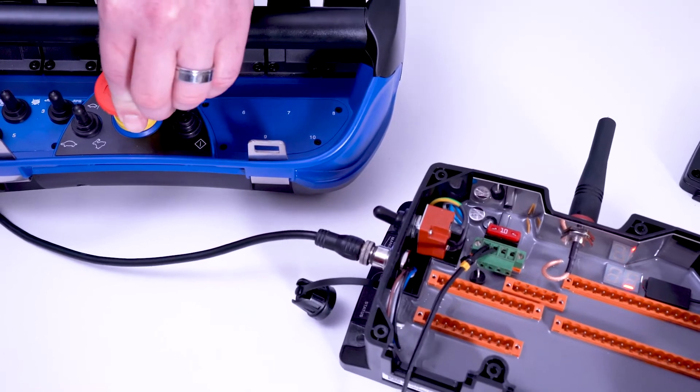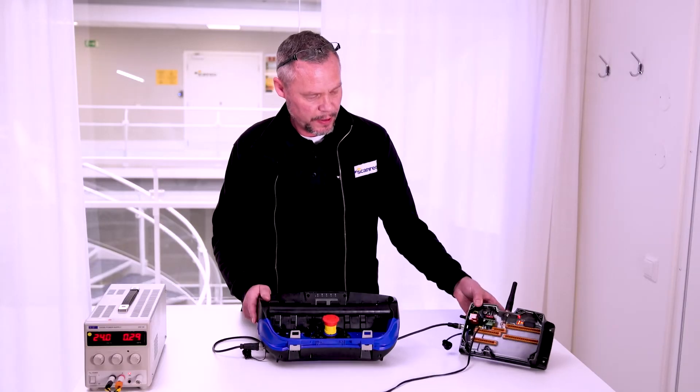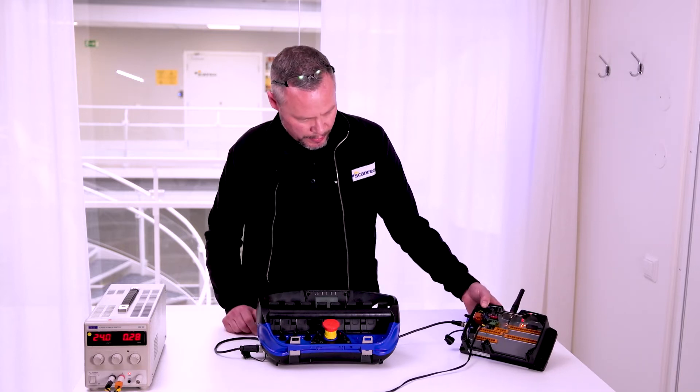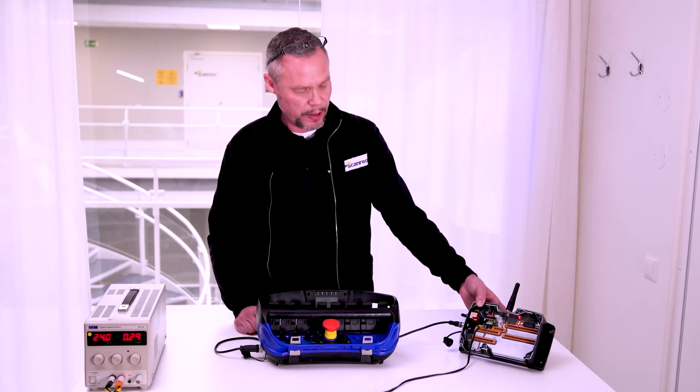Now it should be paired. You can see it indicates one dash, which means that it's going through cable only.